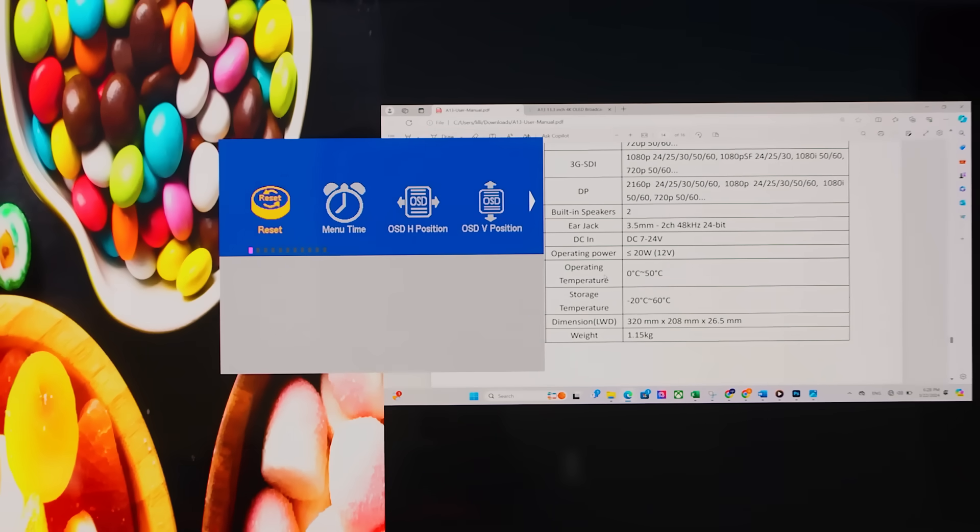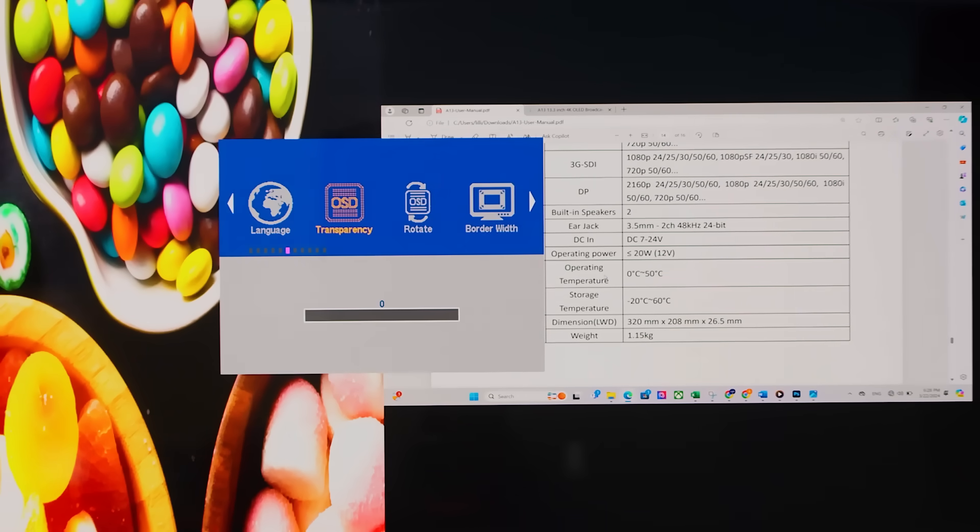The system menu provides simple adjustments for factory resets, language, low power mode, and more, making customization a breeze.